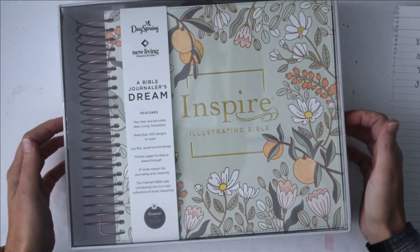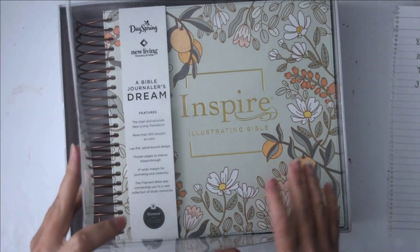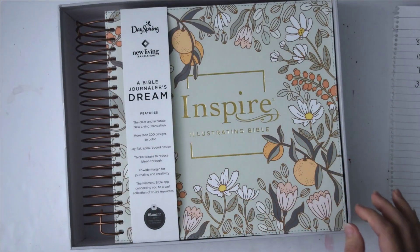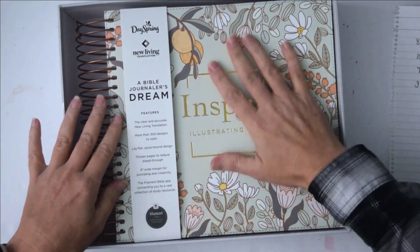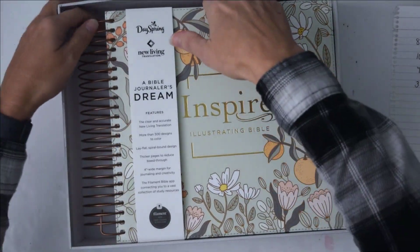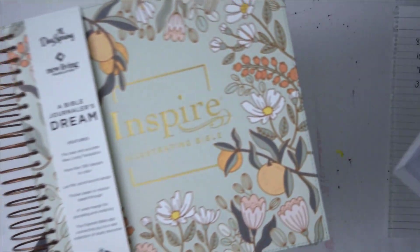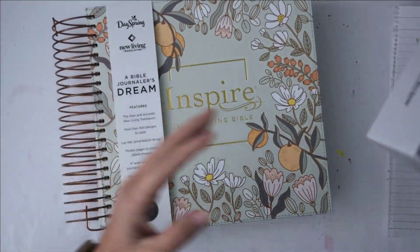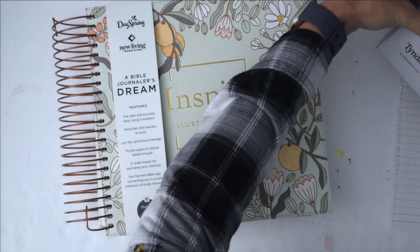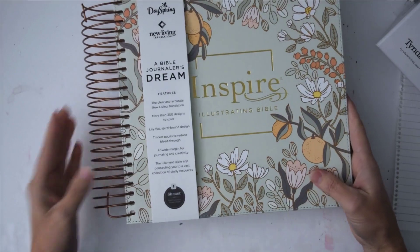It comes in a nice hard cardboard box with a plastic cover over the top. One of the things that first surprised me is the cover is kind of leathery — it's a flexible cover — which I really liked. And it's huge. I don't know how much this thing weighs but I should put it on a scale, seriously, because it is very big.